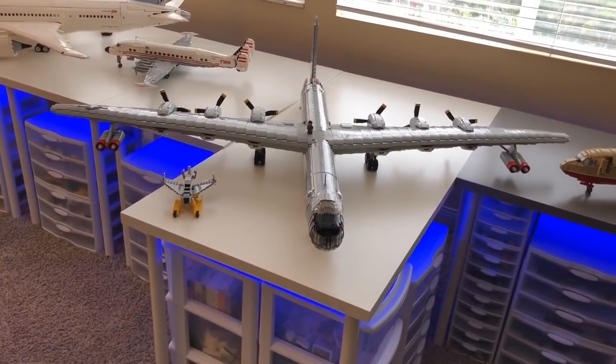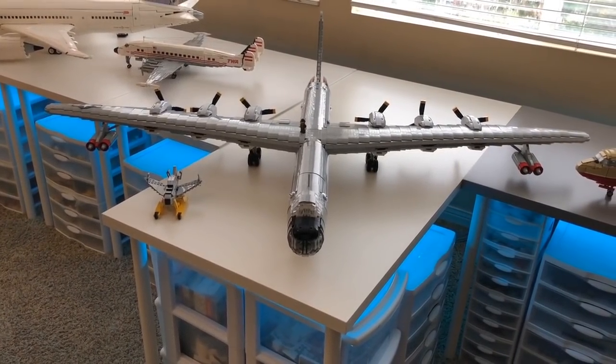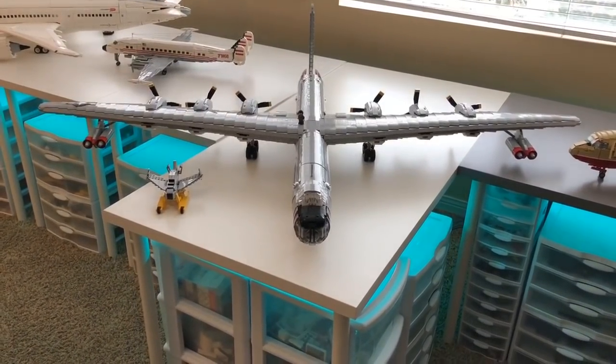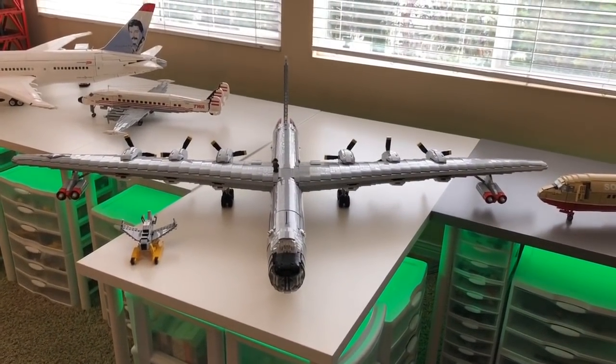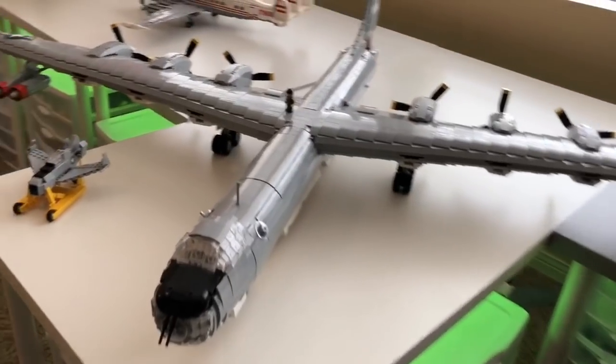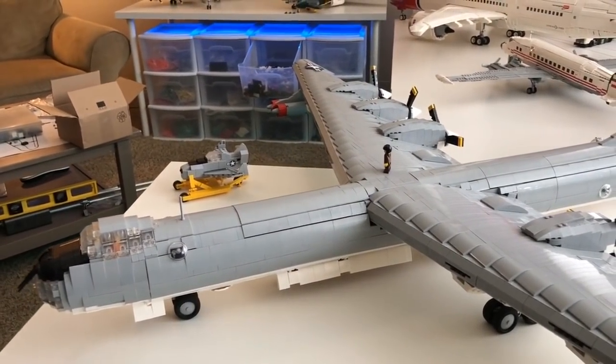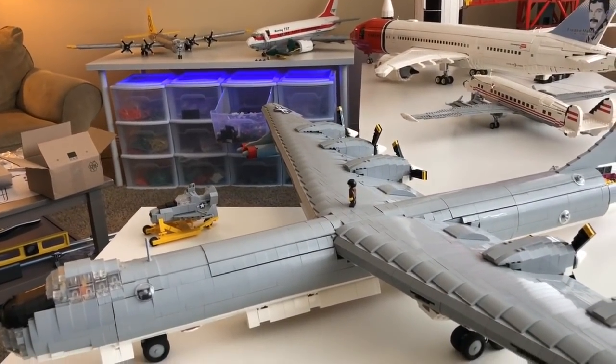I'm still obviously working on some parts of it, and I am working on the very back of the tail. Hopefully I can actually get the plane done very soon. It's been a lot of really great progress and I'm very happy with how it's coming out. I'm also trying to strengthen the wings a little bit more because I want them to be really strong and actually hold up well.